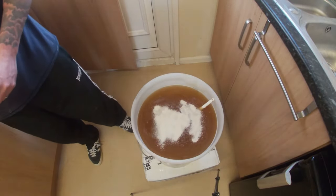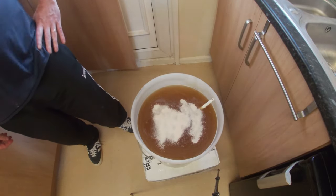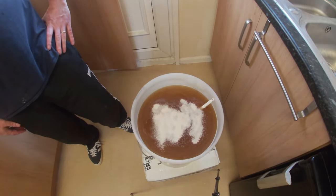Now we're going to pitch our yeast — just sprinkle it on the top. There's no need to stir it in. We're going to cover that up, put an airlock on, and leave that for five to seven days.